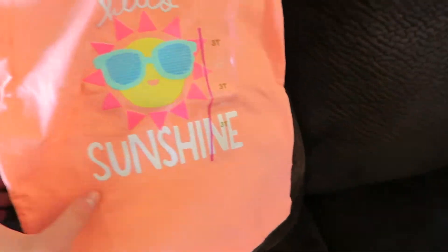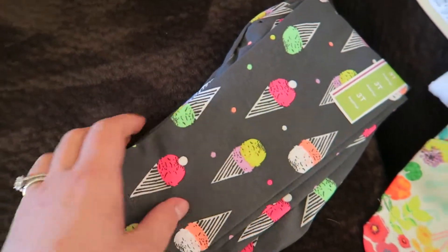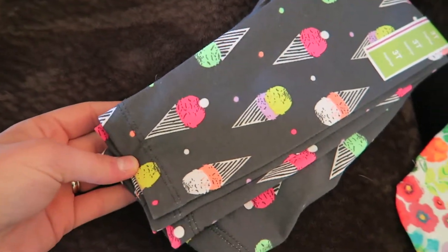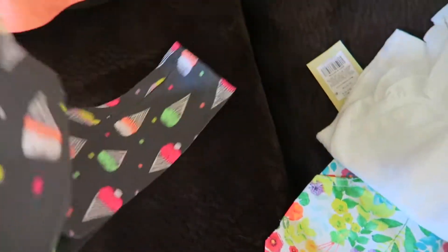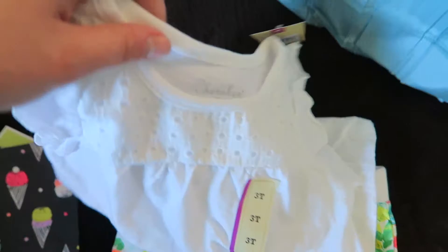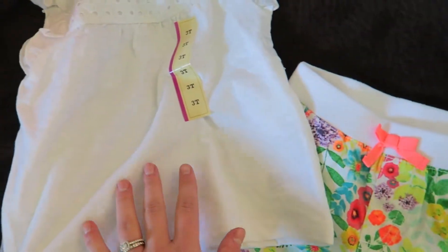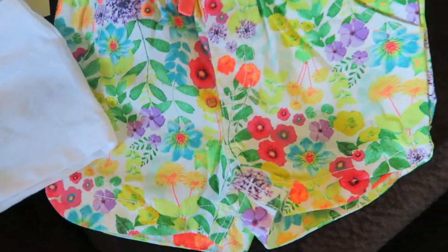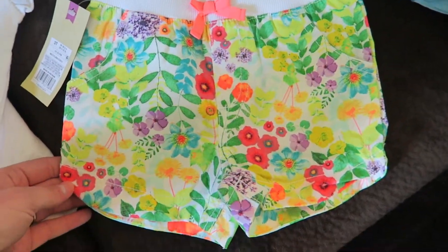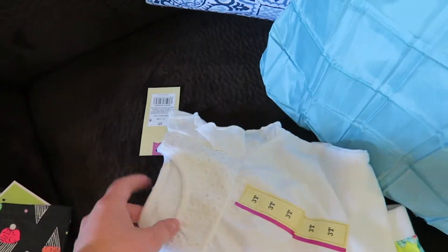I got her a couple of clothing items. This right here is a little play shirt — 'Hello Sunshine' — she's really into ice cream right now, she calls it 'EME EME.' These are just little leggings to go with it, and I got this cute plain white shirt to go with them. I also got these shorts — they look so cute and springy. That shirt is going to go with those shorts too; I think it'll be really cute.